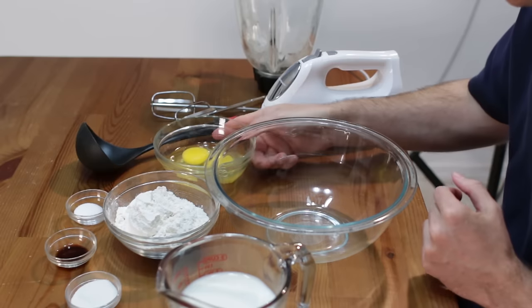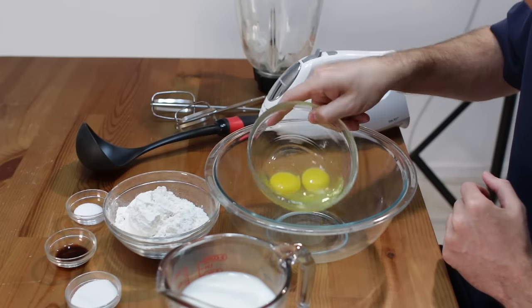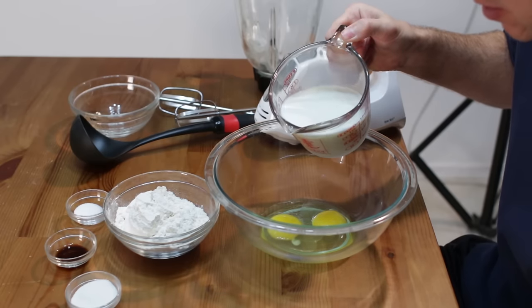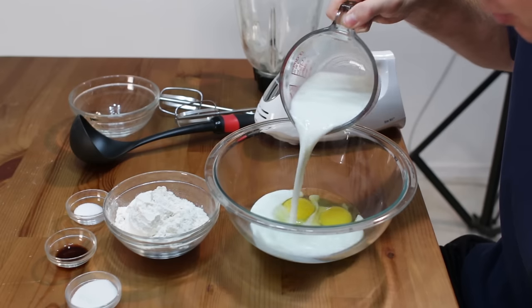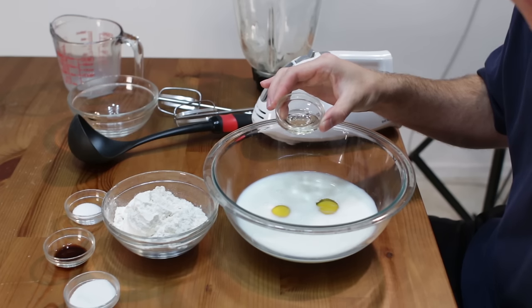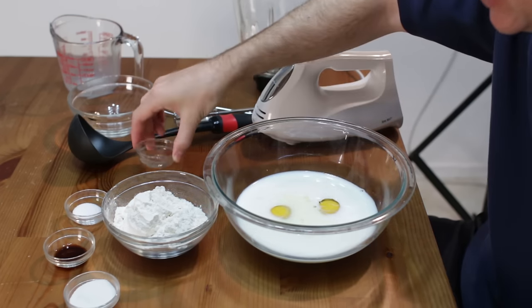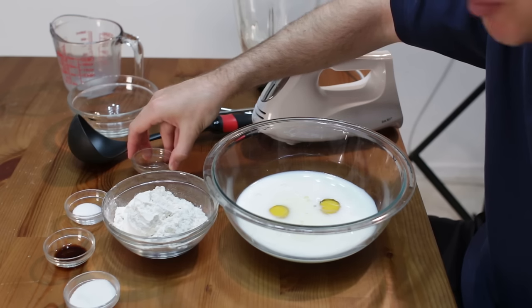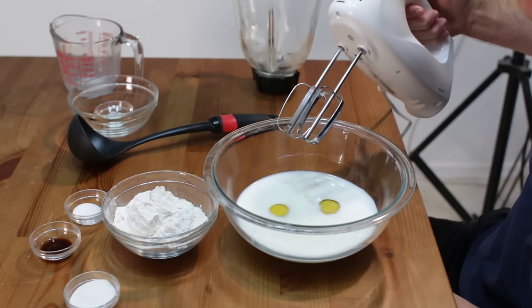Let's start off with two eggs, one and a half cups of milk — this is 2 percent milk, but you can use 1 percent or whole milk if you like. Add 1 teaspoon of oil, this is canola oil, or you can use vegetable oil. Also, some people like to substitute the oil with butter — take about a tablespoon of butter, melt it, and put it in there. I am going to blend this together well.